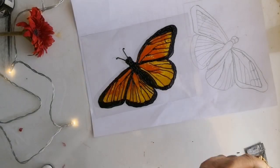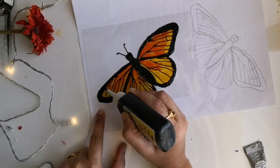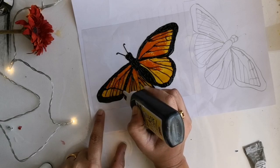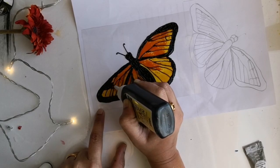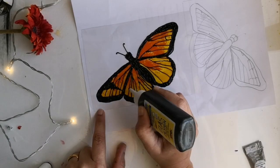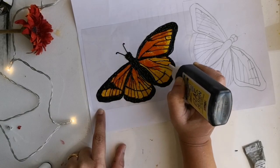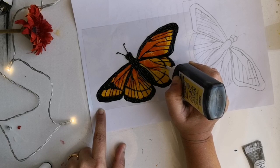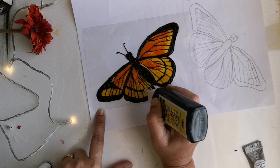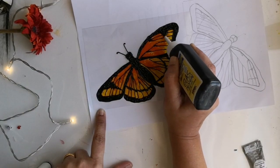Once the outer portions are finished, I need to add a bit more details on the feathers.